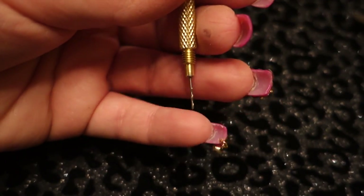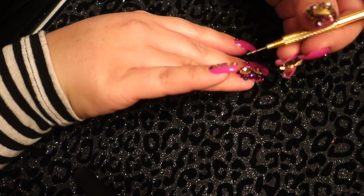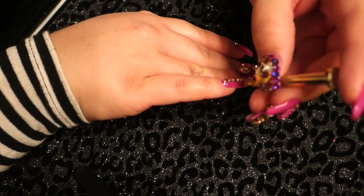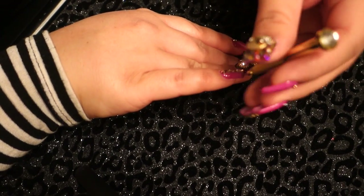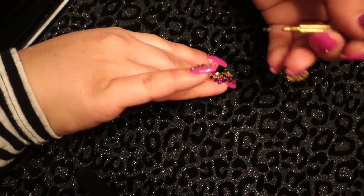I'm going to take my nail tool — it's like a little screw thing — and I'm going to make a hole in the tip of my pinky nail to insert a piece of jewelry dangle. You basically just twist, twist, twist and it makes a little hole. You have to be careful because the tip is really, really sharp.